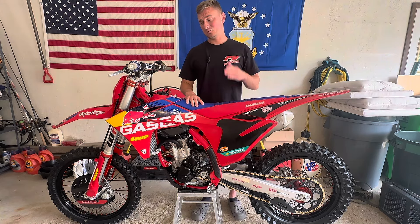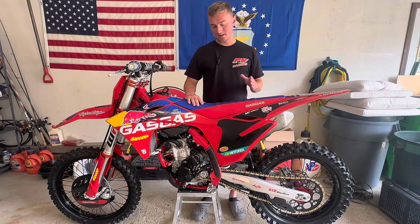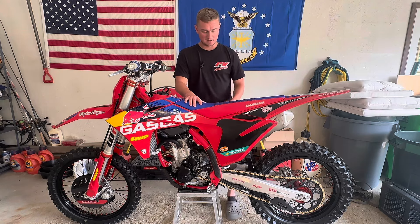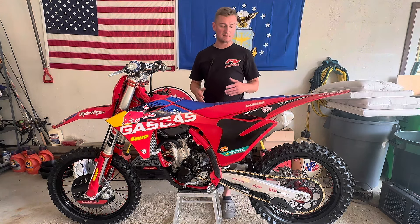One thing I've noticed that's incredibly nice is how clean this bike can stay looking after I take it out to the track. I beat this bike up — gripping on the side plastics and just the overall components on the engine and everything else. I'm going out there and actually riding hard; I was out at the track the other day for several hours laying down laps trying to get more used to the bike, and this thing comes home, I clean it up, and it looks brand new still.